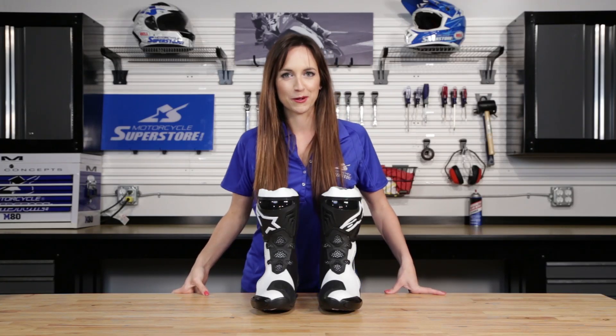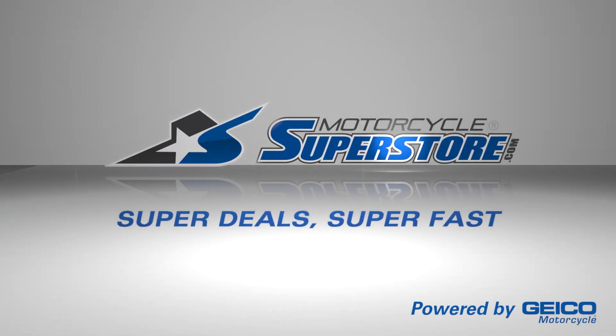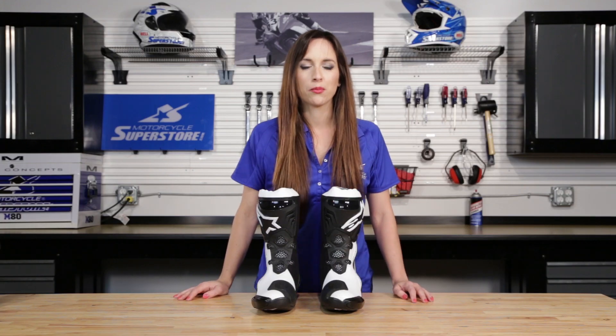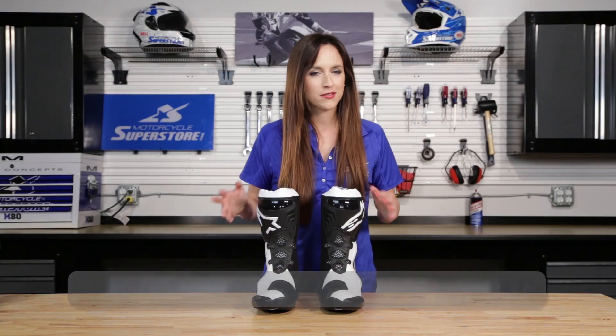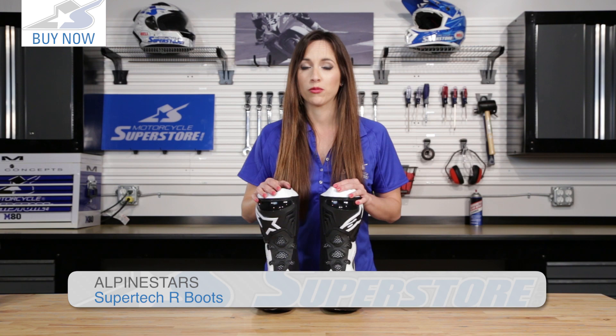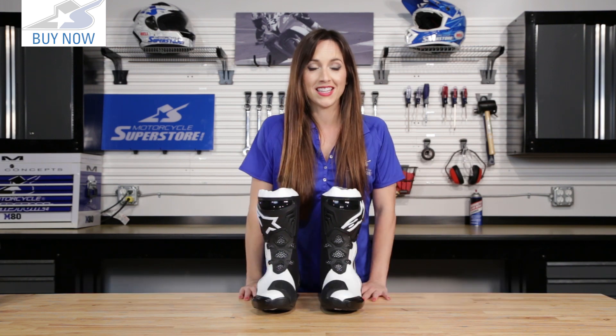Hi, Amy here with Motorcycle Superstore, here today with the Alpinestars Supertech R. The Supertech R is a premium professional level boot from Alpinestars. This is for you riders who are at the track, you're racing, you're at high speeds — you're going to have the comfort, the protection, and lots and lots of features.